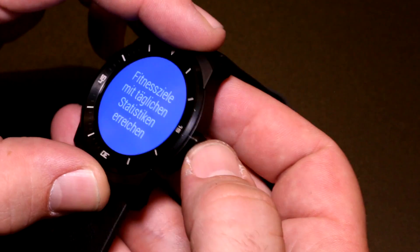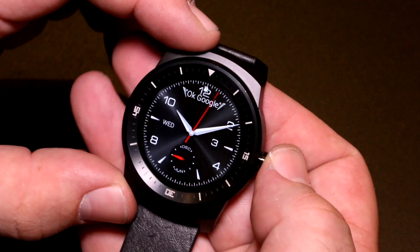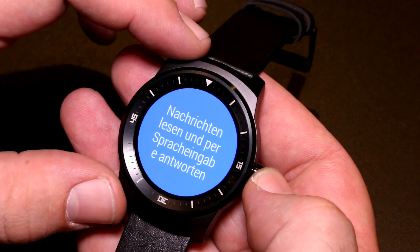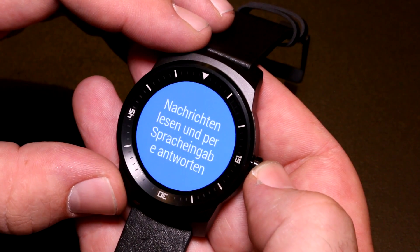What's also new on the G Watch R is the button on the side that lets you activate the display. If you want to save battery life you can choose to have the display turn off after a couple of seconds, and if you want to activate it again you just press the button and it lights up the display.